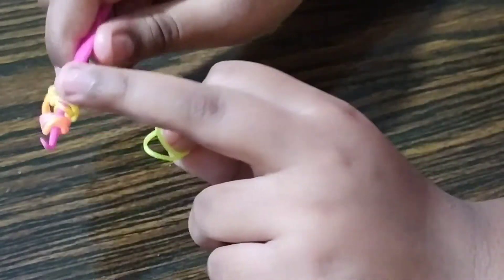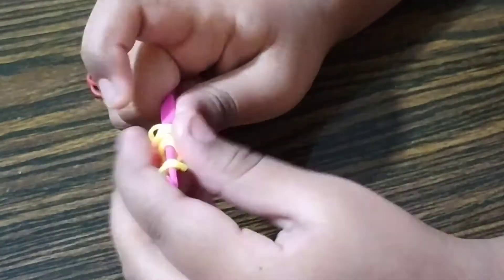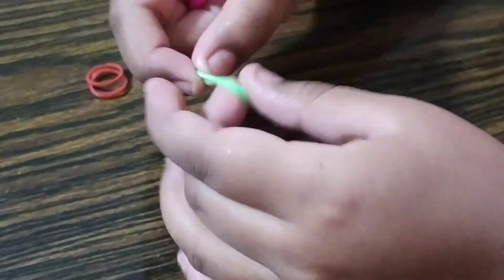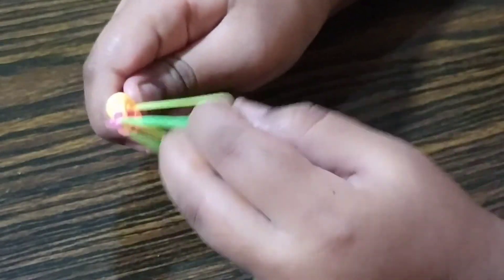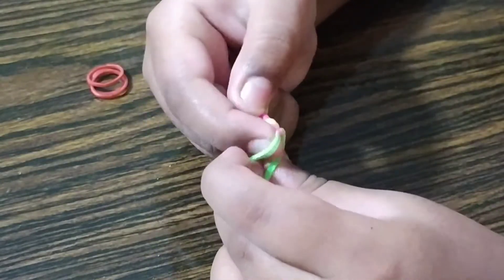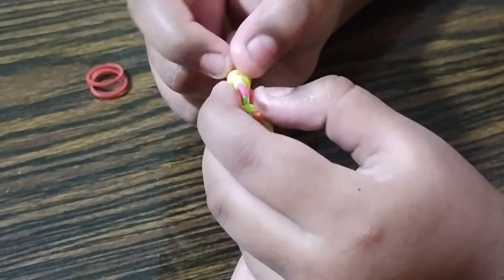So now the orange is on this side. Undo the first pair like this, and then flip it over. Now take the other color and place it on your hook, and hold this band as well — so you have two bands on your hand: the green one and the yellow one. Then slide the first two, the yellow and the other yellow. Slide this first.